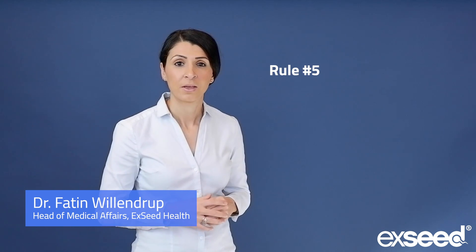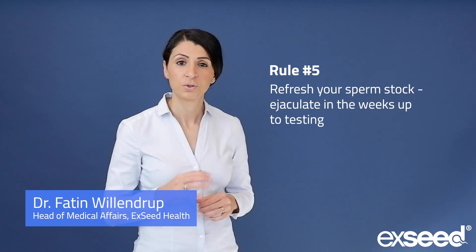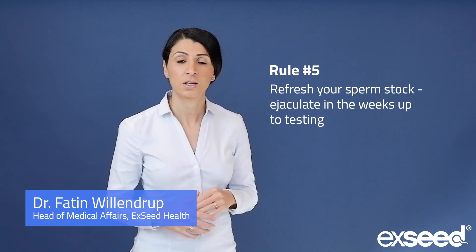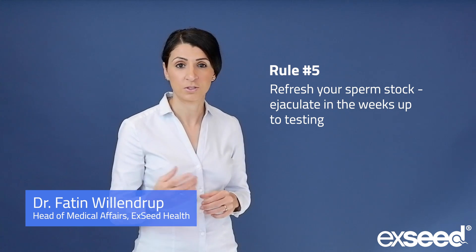Rule number five: refresh your sperm stock. It's very important that you ejaculate in the weeks up to a sperm test day. This allows your sperm sample to be fresh for testing.